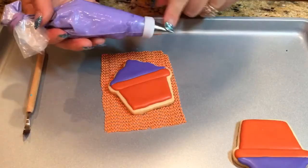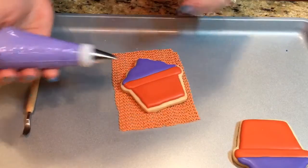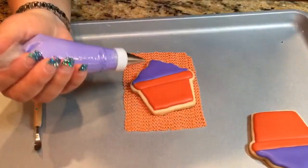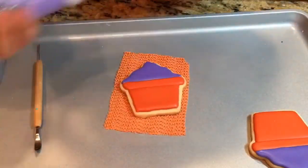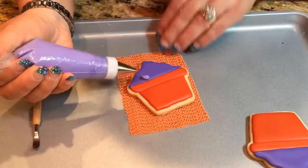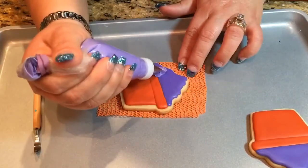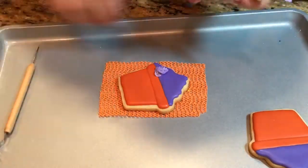Now to move on to the flowers, I have here a tip 101. You can do whatever flowers you like — I don't know what these are called, like geraniums or something. I'm going to be using the thicker side of the tip towards the bottom. I like to have this on something I can move around so I can spin it as I move my wrist — it helps me do it a lot quicker. I'm going to start with the one at the bottom and just squeeze and turn my wrist. Then I'm going to do one more and then a smaller one at the top using a tip 101S.